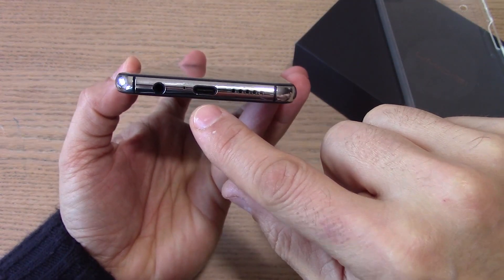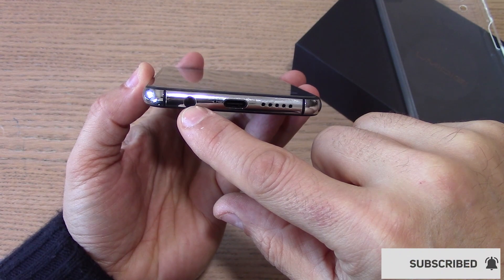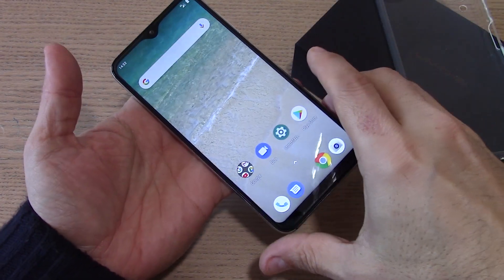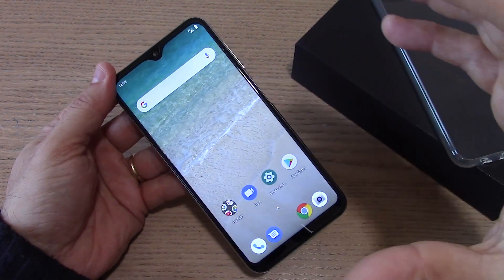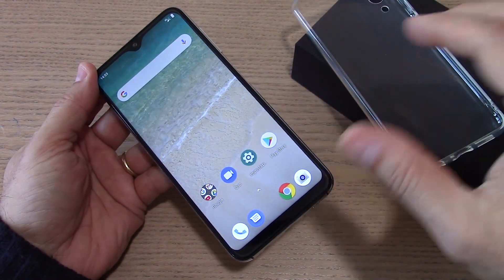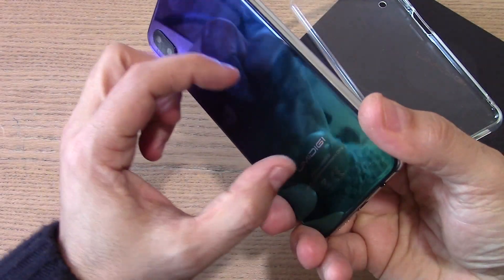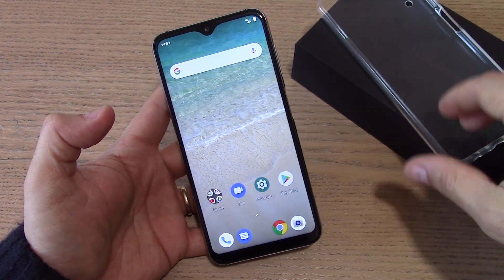Abbiamo il Type-C, quindi la porta di connessione per la ricarica è la Type-C. Abbiamo il jack per le cuffie mantenuto, lo speaker principale, e nella parte alta abbiamo il secondo microfono. Cosa molto interessante di questo dispositivo è l'utilizzo del modulo per la ricarica wireless. Questa base potete utilizzarla per la ricarica wireless del dispositivo anche con la sua cover in dotazione. Dovete essere molto precisi nel posizionare il dispositivo nella zona prevista per far azionare la ricarica a induzione wireless.